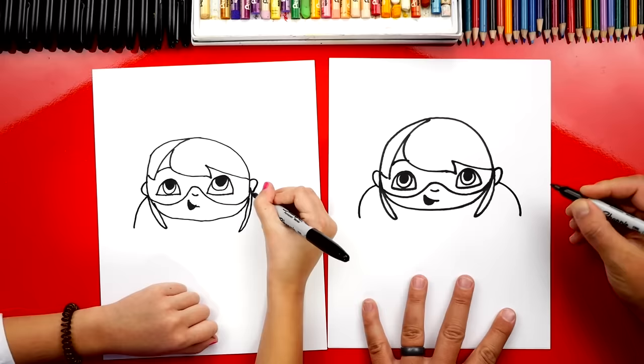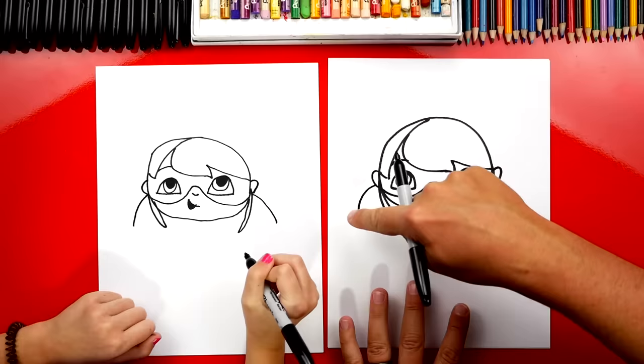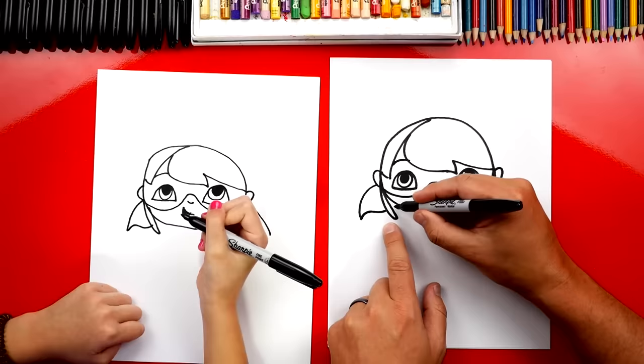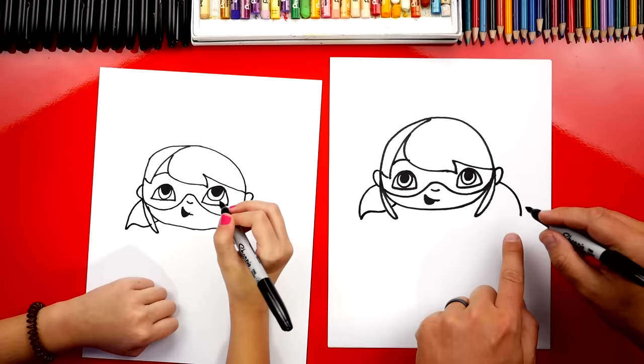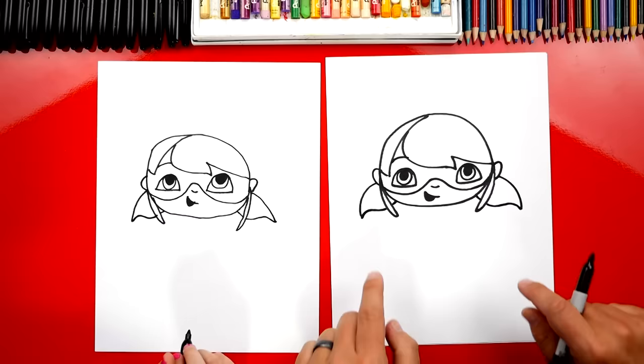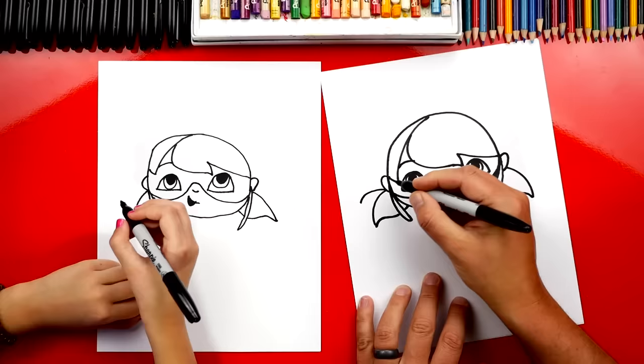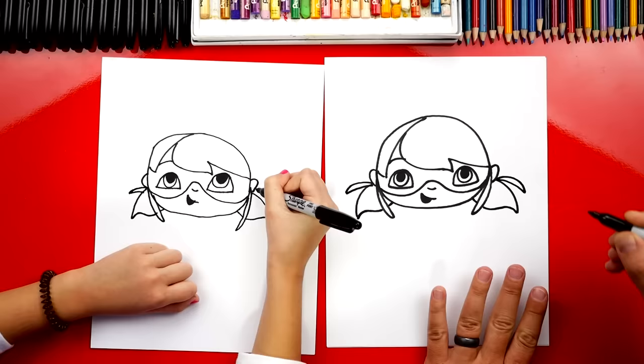We're gonna draw a curve that comes down like that, and we could do the same thing on the other side — draw a curve that matches over here. Then we're gonna draw an S curve that goes back into her head. So we're gonna curve one direction and then back the other direction — looks like an S line. We're gonna imagine it going through that little piece of hair and connecting to her chin. Let's do the same thing over here: curve up and then back down, and imagine it going behind the hair and connecting to her chin. The little hair ties or rubber bands stick out, so we're gonna draw a little piece that comes out and then back in. We'll do the same thing over here on the side too — out, back in. Kind of looks like little antennas.